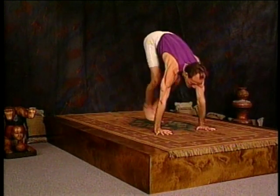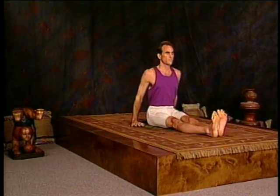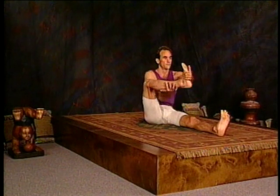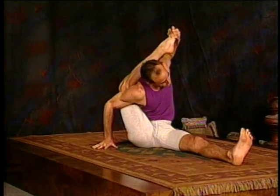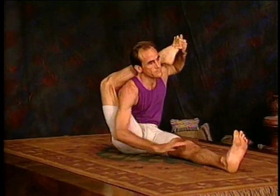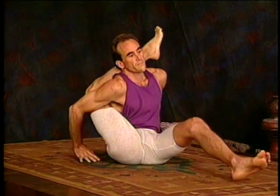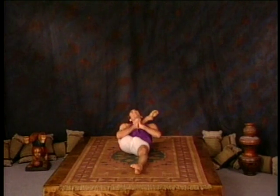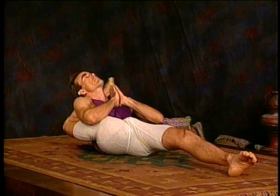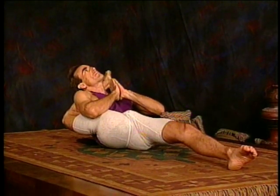We're ready for five leg behind the head positions, beginning first with kashapasana. Take the knee behind the shoulder, lift, and take the leg across behind the head. You should be proficient at leg behind the head if you plan on practicing third series. Lie down on your back, palms on the chest, and breathe deep — one, two, full breathing, three, extend forward with the left leg, four, and five.